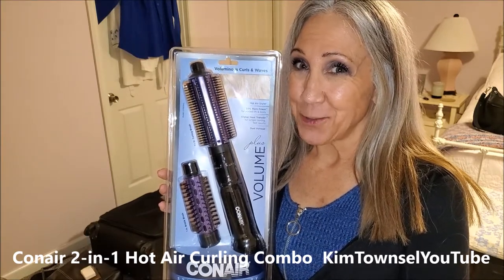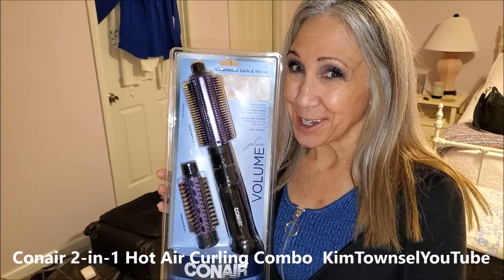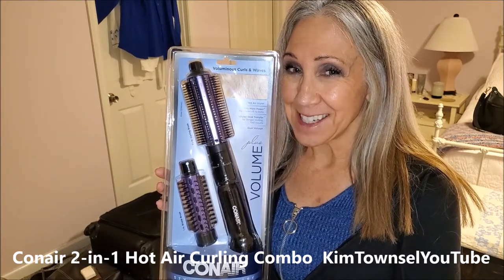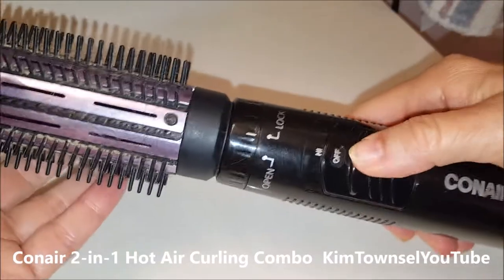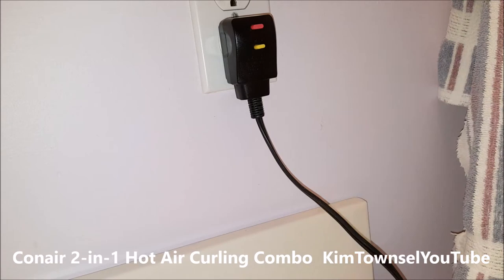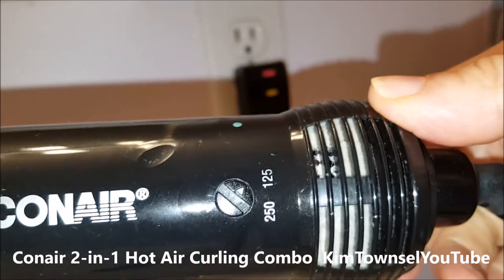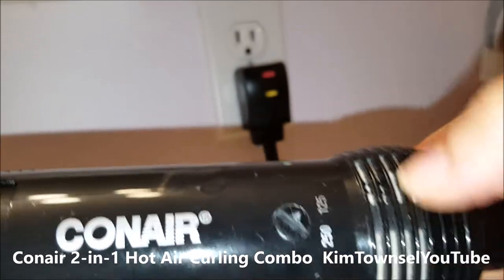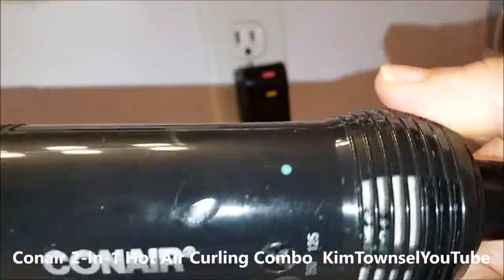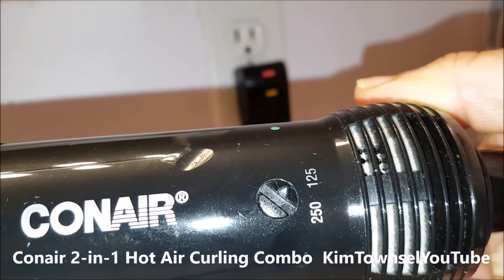I've had one of these for a while and it just finally quit working because I use it every single day. I purchased this one tonight at Walgreens. So my Conair styler failed to cut on today. I'm wondering if I need to clean out the vents — both sides were pretty full. I've already cleaned this one out a little bit and I'm going to try that and see if it works.